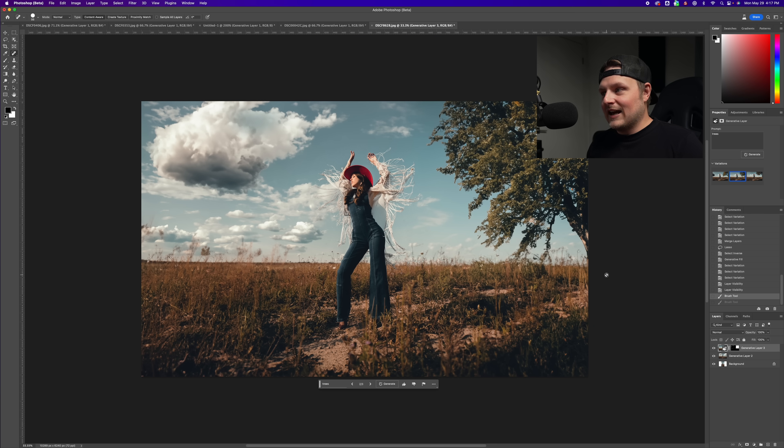It looks pretty dang good — you've got all the light and shadow coming from the right direction, a storm cloud in there, the background extended. Obviously if I went in and tweaked a few things I could make it look perfect. This is just beta — and I think two to three years from now it's going to look crazy. If you look at where Midjourney came from last year versus what people are creating now, it's mind-blowing. This is just early beta. It makes sense for my workflow especially for reframing for Instagram.